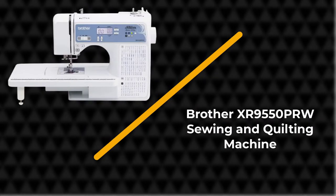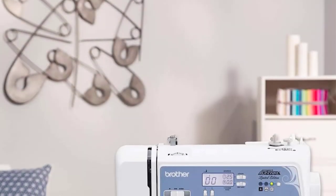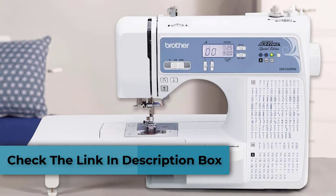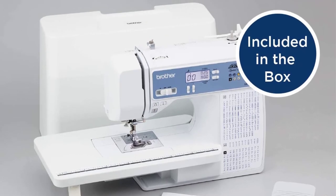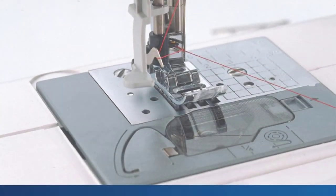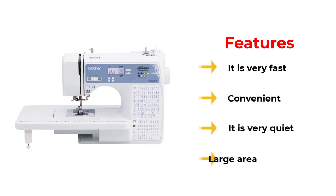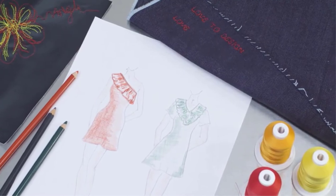Number 4: Brother XR 9550 PRW Sewing and Quilting Machine. If you're looking for high-end and industrial quilting machines, we highly recommend the Brother XR 9550 PRW Sewing and Quilting Machine, which is truly remarkable for its price. You can easily choose your stitches and other machine settings through the LCD screen. You also have a handy guide on the body of the machine, making it easy to follow your next quilting stitches. It also comes with over a hundred stitches, so you will never run out of designs to make for your quilt.